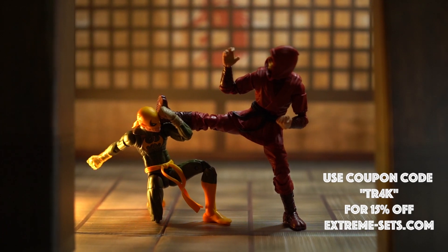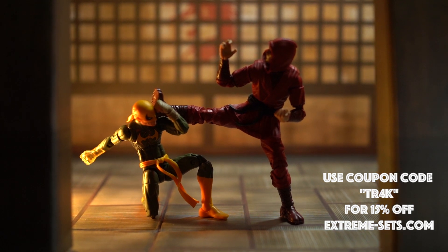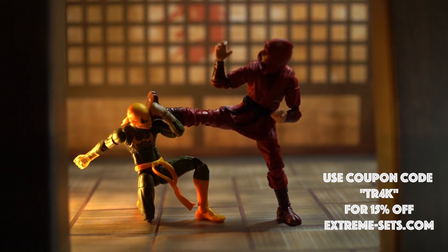Be sure to use the code TR4K for a 15% off discount on all your Extreme Sets at extreme-sets.com.